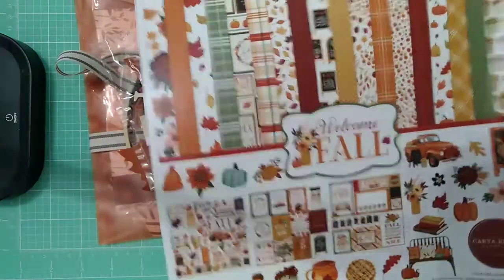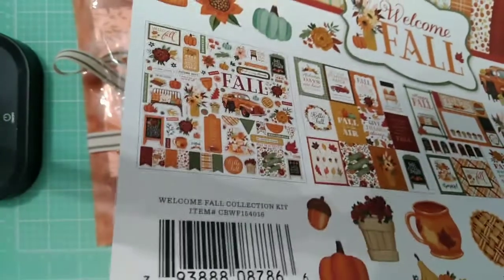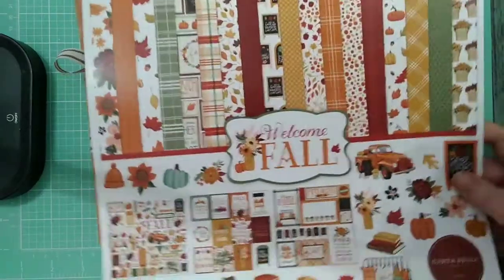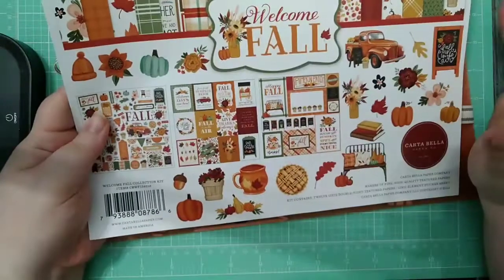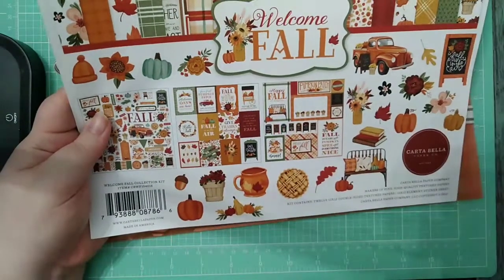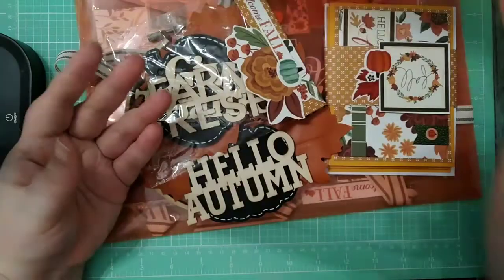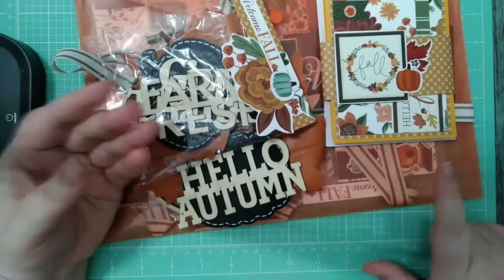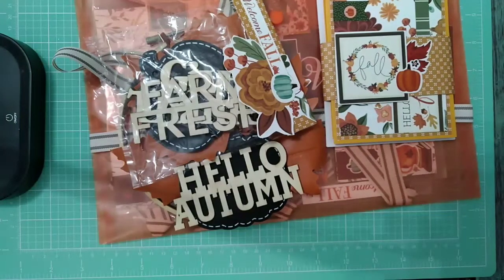I don't think I ended up using anything else besides the Dollar Tree stuff for the wreath, and the embroidery hoop I already had on hand. That was the collection. I'm hoping to finish off the collection and then I'll do a separate video, but I'll probably link this video to that one just so people can see what I made with it — mainly the cards and the pocket letter. I did use some on the little packaging topper.